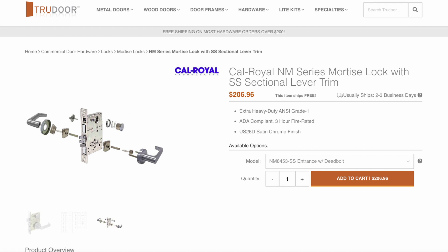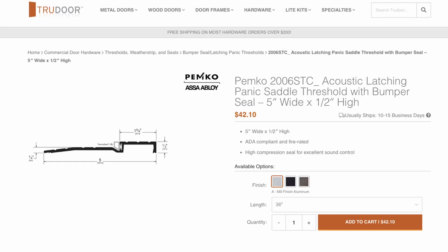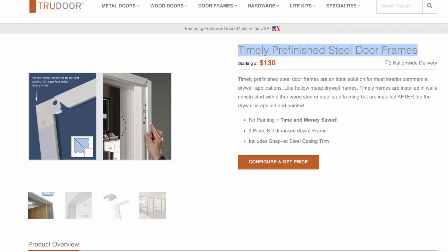A mortise lock set is really going to help with the weight and just the wear and tear of your door — you really don't want to go with your typical $20 to $40 Home Depot lock set. I highly recommend getting something higher quality. Then we have the ABH A110 HD heavy-duty full mortise concealed continuous geared hinge. Until recently I had never heard of a continuous geared hinge, but I really love the idea — this is a hinge that can hold up to a 450-pound door and goes the entire length of your door — it comes in at $85.05. Then you've got the Pemko 2006 STC acoustic latching panic saddle threshold with bumper seal — a fancy name for just a door threshold at the bottom — that comes in at $42.10. And the timely pre-finished steel door frame looks like it should work well for $130.